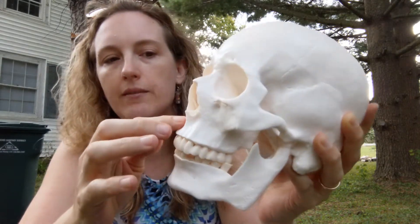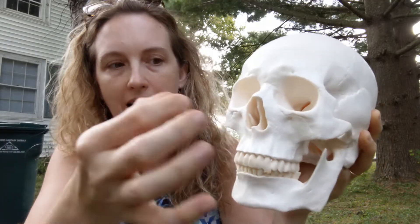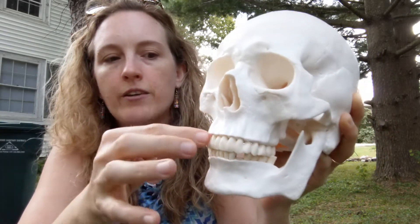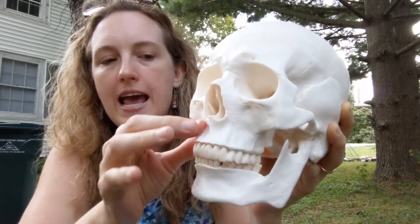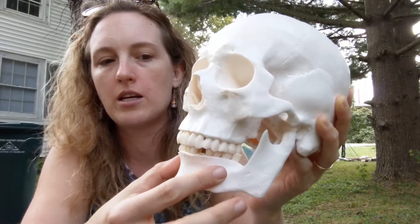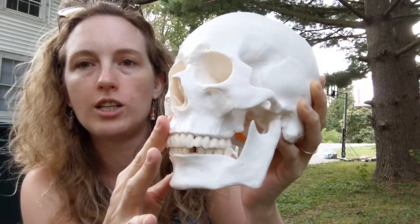Next we'll look at the maxilla. The maxilla runs up the sides of your nose — if you feel right here and squeeze, that's part of your maxilla — and it comes all the way down along your upper lip. All of your upper teeth are attached to your maxilla, so a dentist really works with the maxilla and the mandible and the teeth growing out of those two bones. Maxilla also comes from Latin and means jaw.